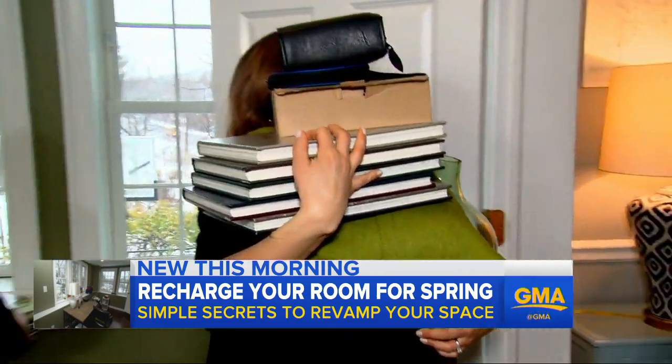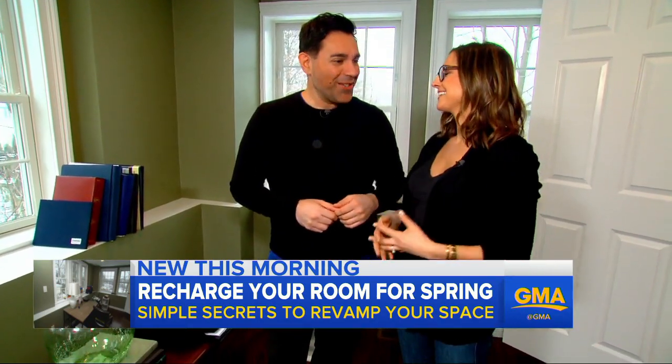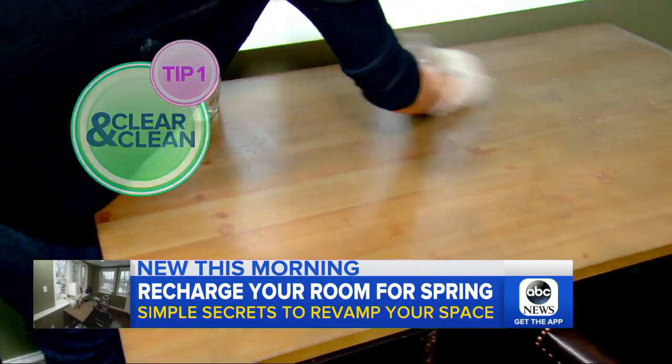Everybody's feeling the winter blahs. How do you give us a little bit of hope to reach that finish line? Spring's almost here, and why not rush it a little bit indoors? In a space like this, the first thing to do is to clear the clutter and clean the surfaces.